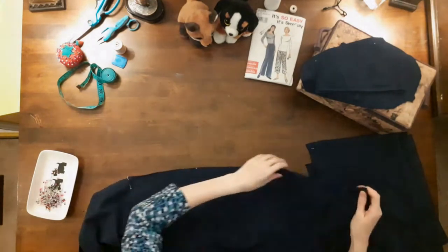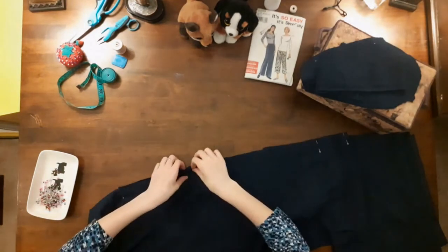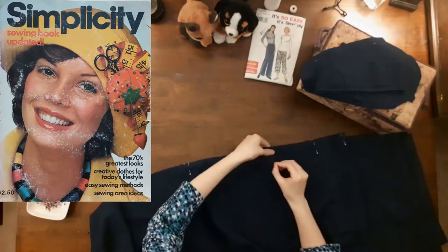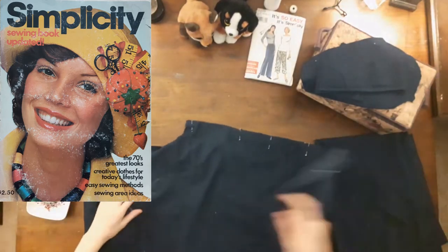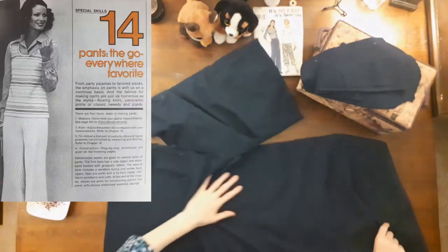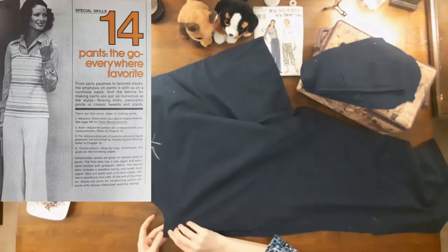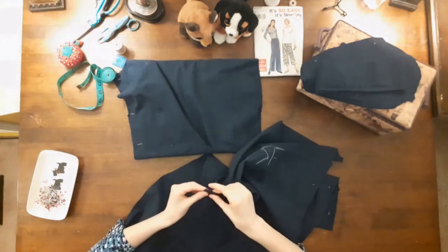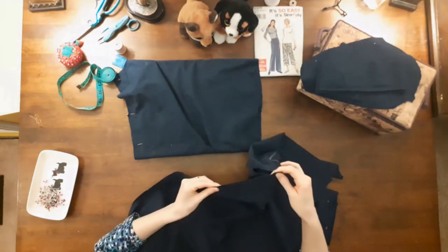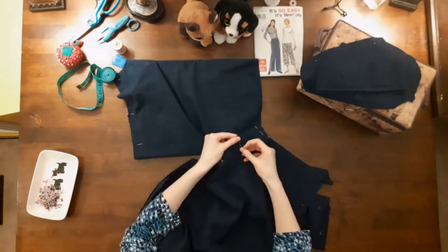The first thing I did was pin the front to the back at the inner leg seams, matching the notches and small dots. Since I'm using a Simplicity sewing pattern, I thought I'd take a look at my mom's Simplicity sewing book from 1975 for some tips on sewing pants. I like that this book has a chapter all about pants — the go-everywhere favorite. From party pajamas to tailored slacks, the emphasis on pants is with us on a continual basis, and the fabrics for making pants are just as numerous as the styles: flowing knits, panoramic prints, or classic tweeds and plaids. I love 70s sewing patterns.